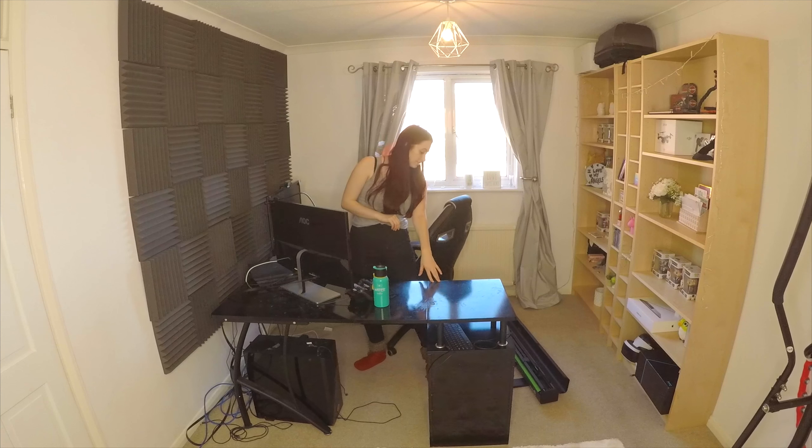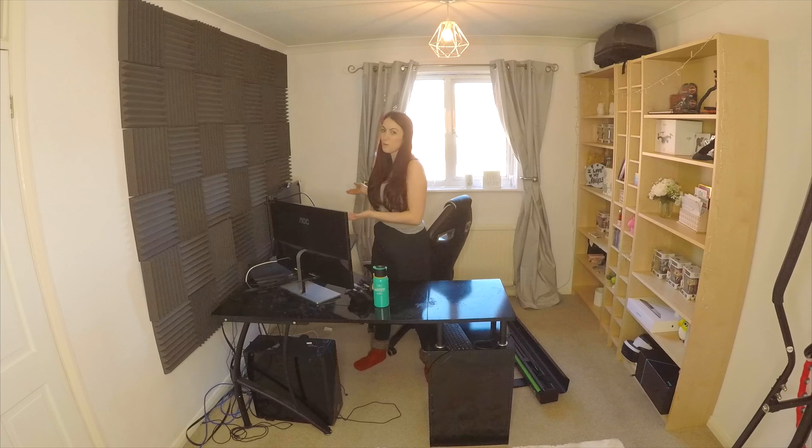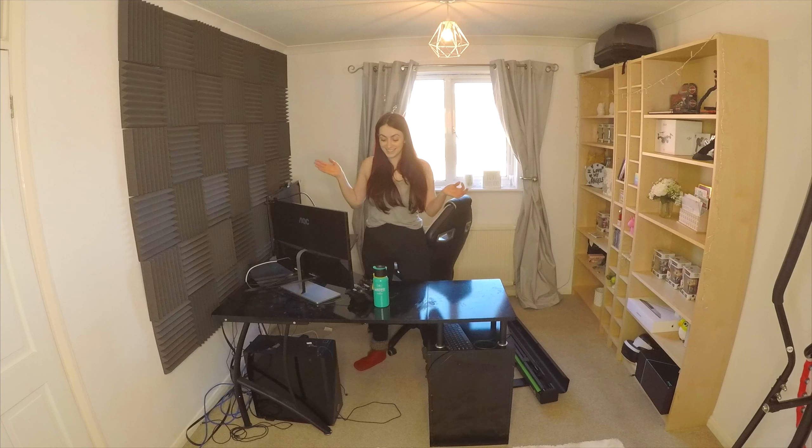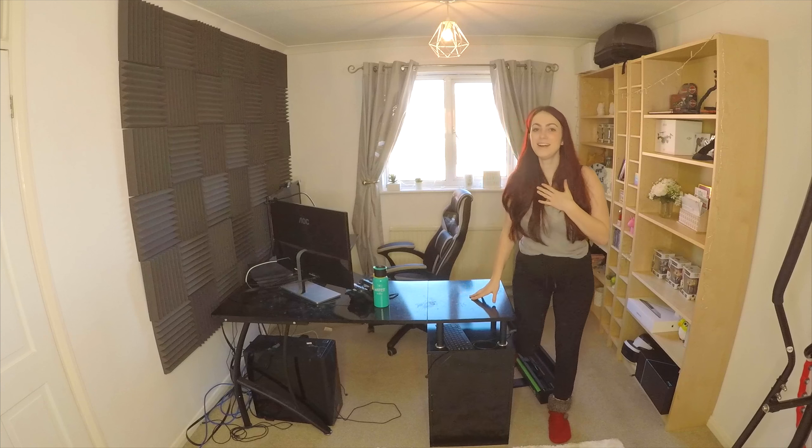It will just be nice, clean, tidy, not falling apart. I've also got little drawers as well. This computer desk has the drawers fitted to it, but it makes it kind of heavy and hard to move. So I've got separate drawers that have wheels on them so I can move them wherever I want. So it'll be much easier.